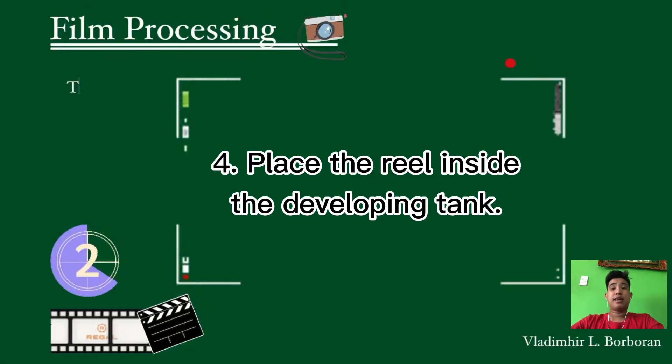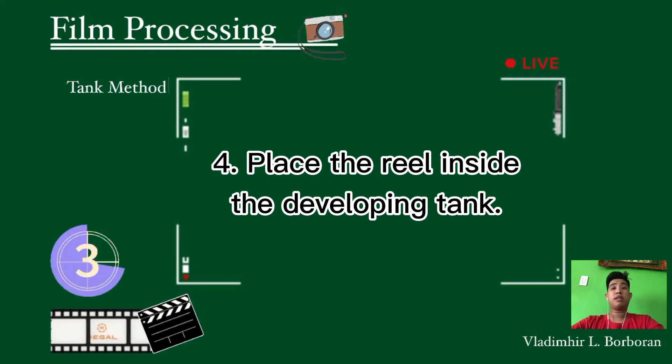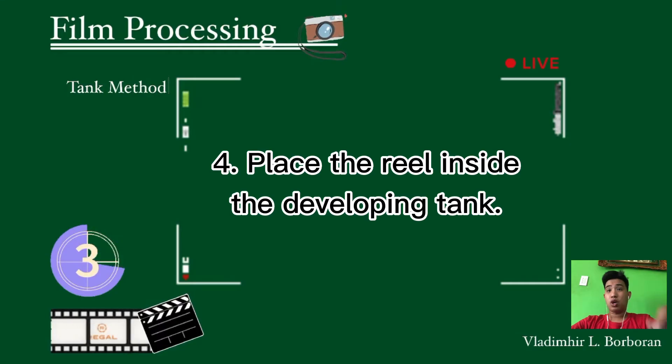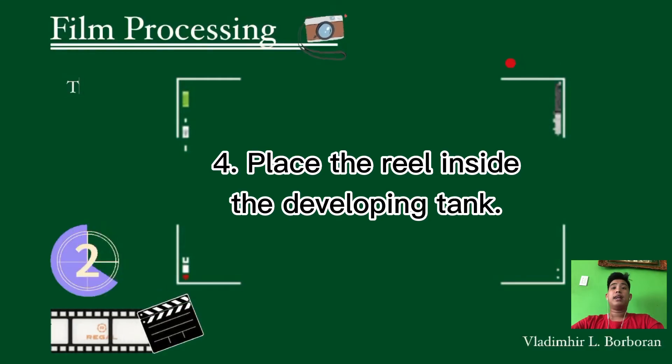The fourth step: once the film is placed on the rail, place the rail inside the developing tank and cover it. White light can now be opened. Remove the lid cover of the tank and pour the film developer slowly until the tank is full. Invert the tank and agitate it for a few seconds. Intermittent agitation should be made during the developing time. After 5 to 6 minutes, pour out or drain the developer.